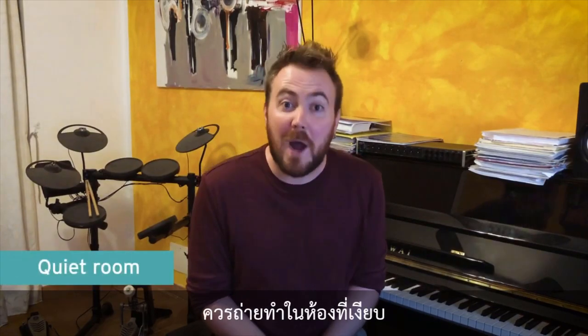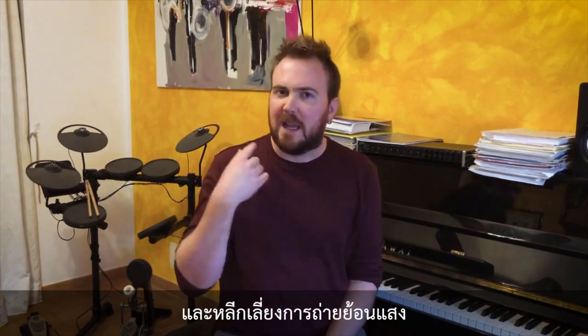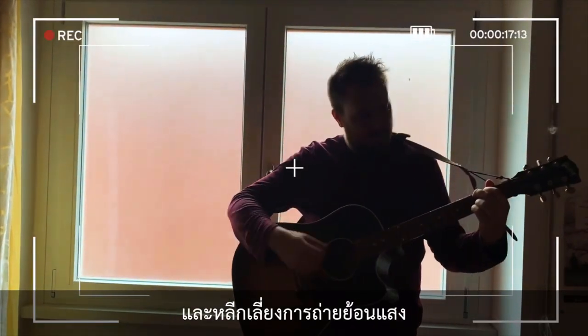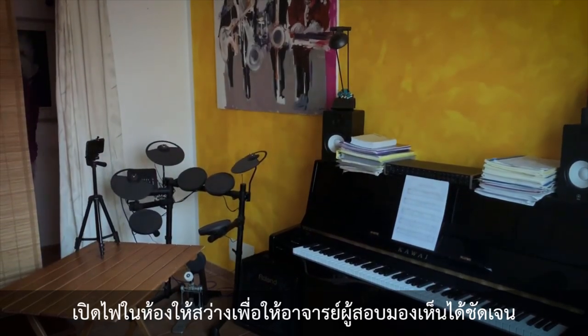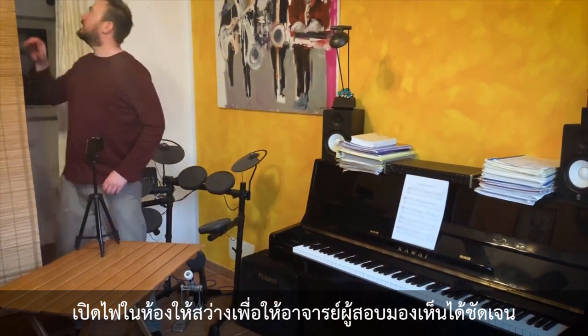A nice quiet room is what we're after. And try also to avoid having bright light behind you, otherwise you just become a silhouette. Do put some lights on, though. It's important that your performance can be seen really clearly.